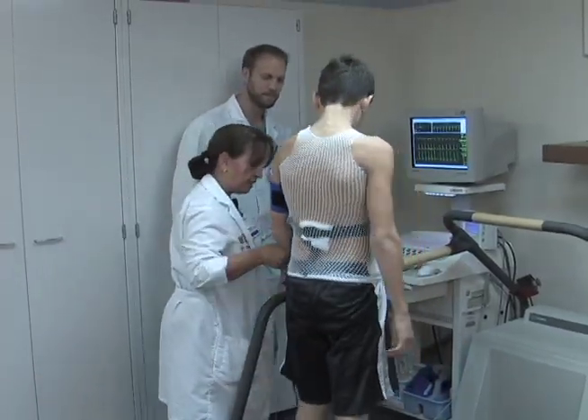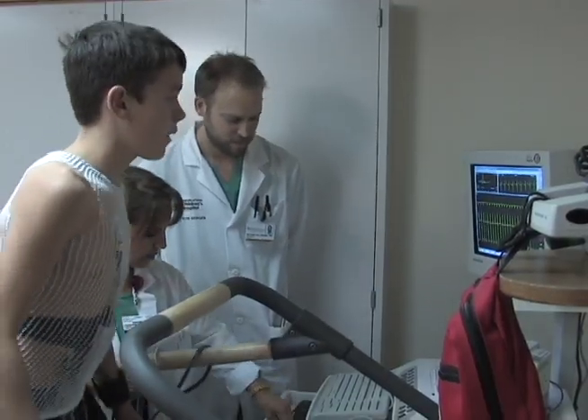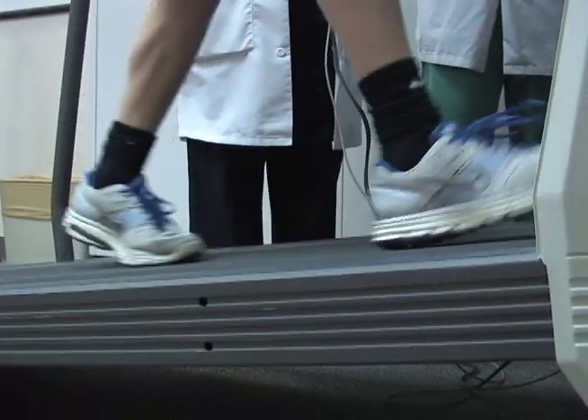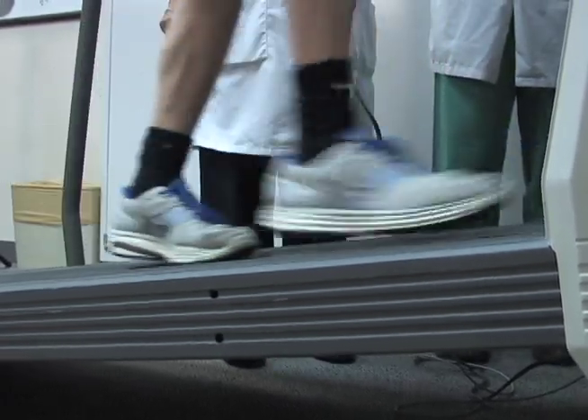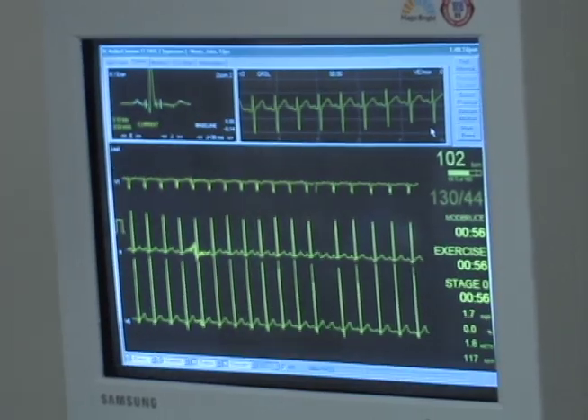After this, a blood pressure cuff is attached to the patient's arm, and at that time the treadmill test is ready to start. The test is done while monitoring electrogram signals, blood pressure, and heart rate.